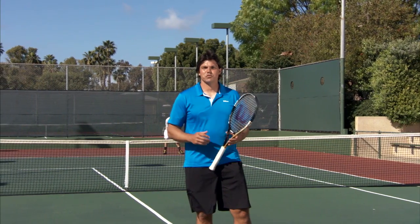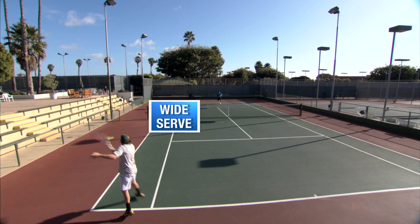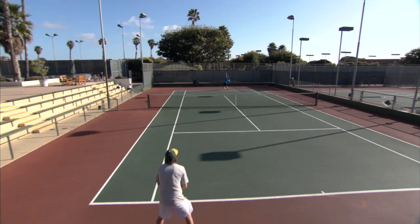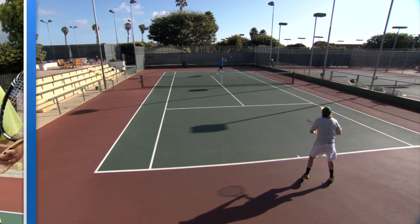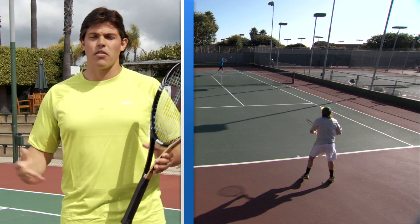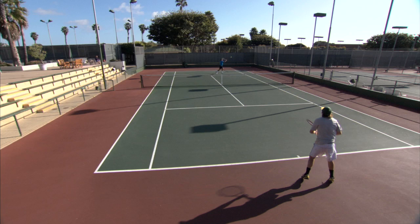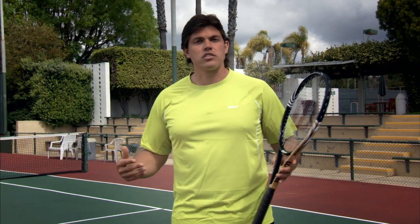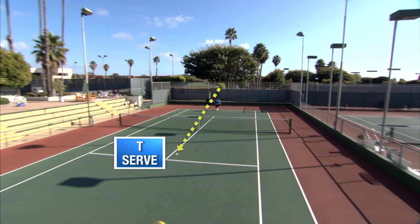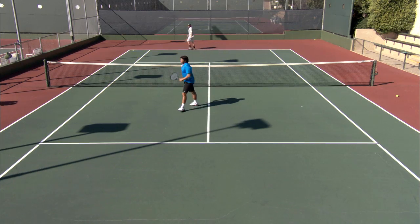The same principles apply to the ad side as we were using on the deuce side. If you go out wide with a kicker or a big serve, make sure you use that open court to your advantage. Now, let's say you've hit a big serve down the tee — where do you go? It's not so clear cut. If we go to the backhand deep or the forehand deep, they're going to be in pretty good position and have time to set up for a passing shot. But we have the short court open. A little dumper volley, at worst, is going to bring them forward and they'll have to scoop it up right in your wheelhouse. There it is, perfect.